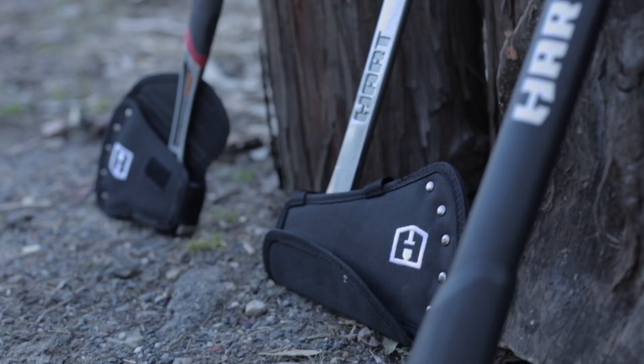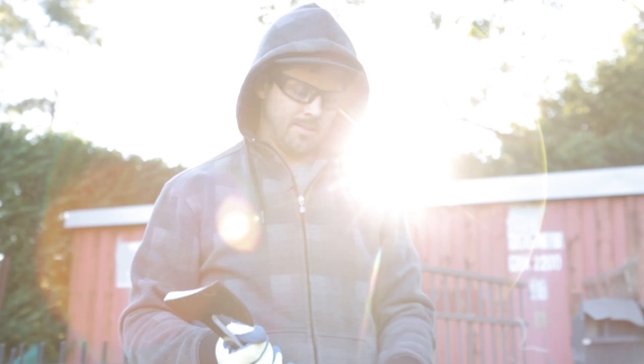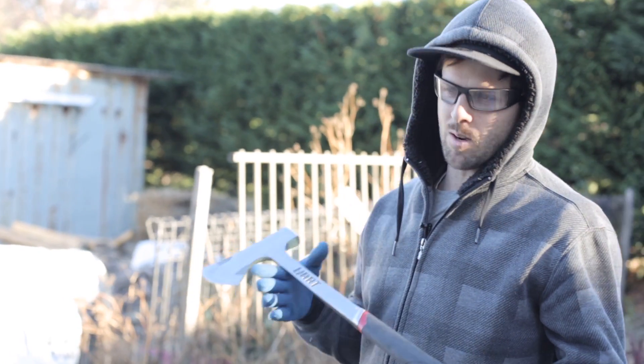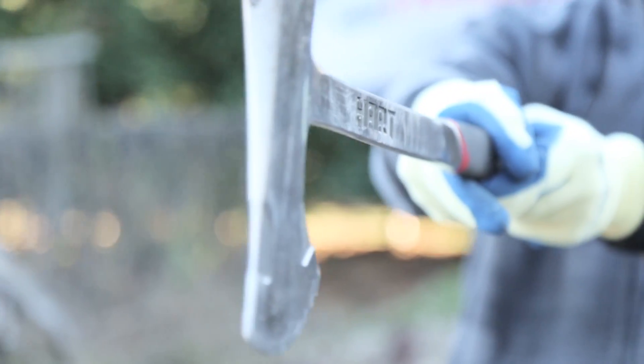So what have we got next? We've got the compact steel axe. It's one piece, fully forged steel, with base cut-outs for less jamming. Nice and thin — perfect for wood cutting, root cutting, and small kindling. You can see it's much more slimline than the others, and a lot lighter as well.